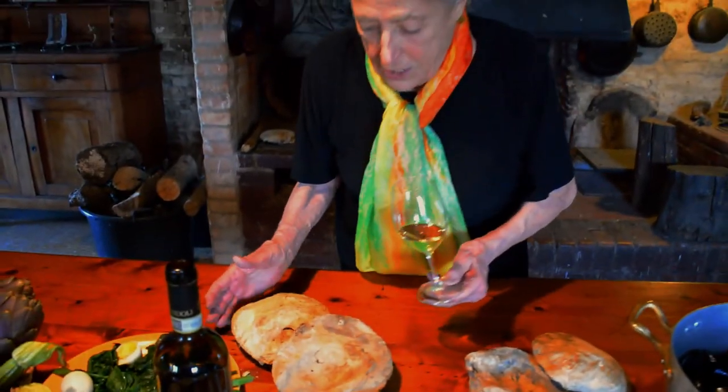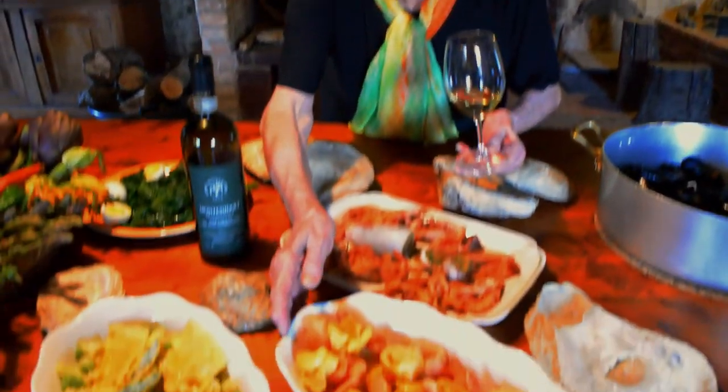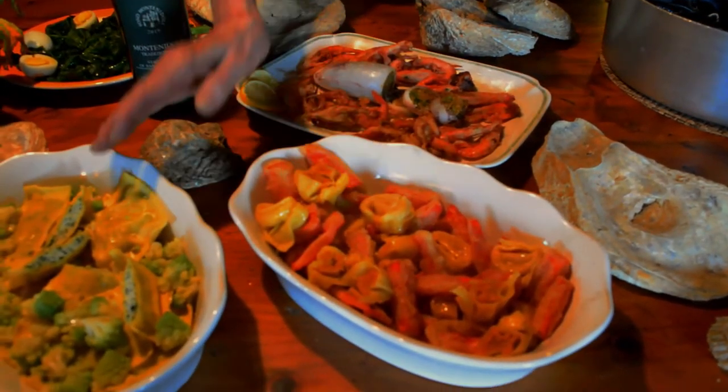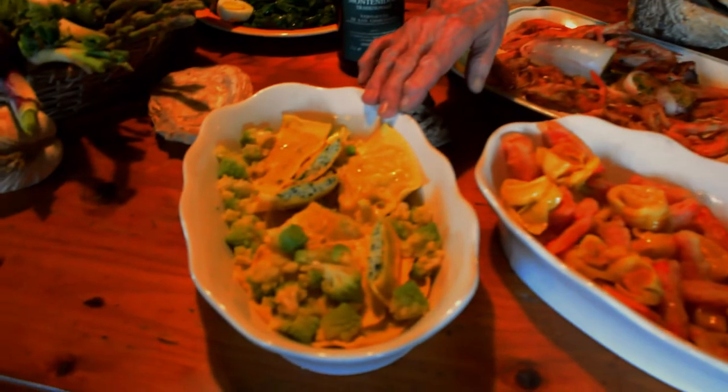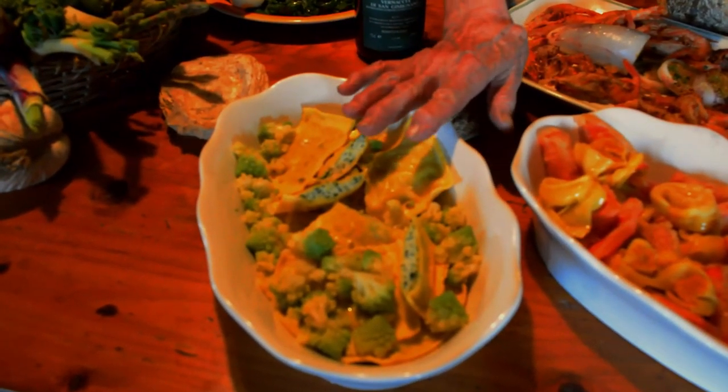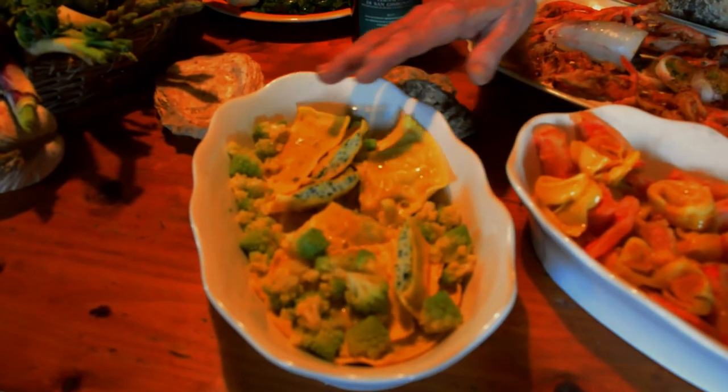Oysters — enormous big oysters that lived here five million years ago, our parents. Italian pasta: we have tortellini zucca, pumpkin, and ravioli made with spinach and cheese mixed with cauliflower.